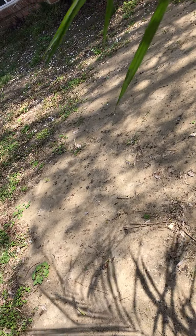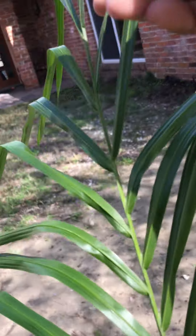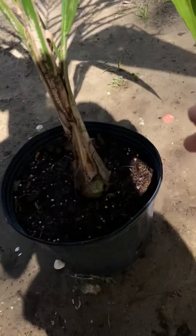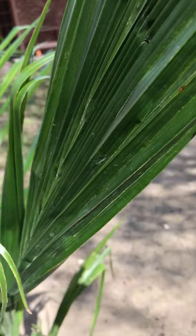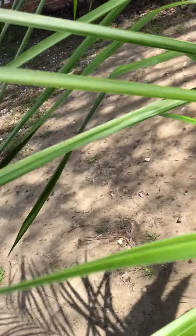This frond hasn't popped out all the way yet. This frond is gonna get taller and taller. The fronds get bigger and bigger as you can see — first this one, then this one, then this one, then you have the adult fronds.